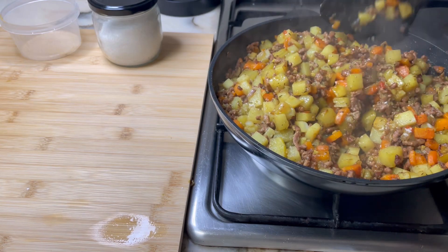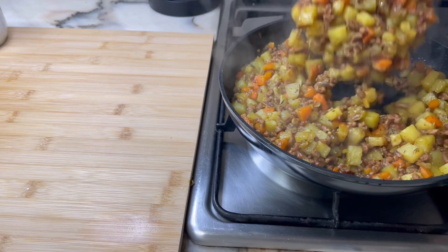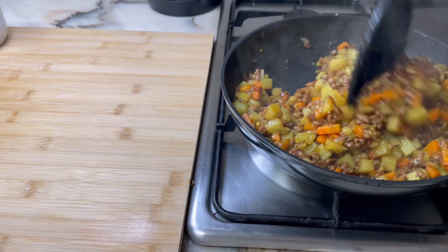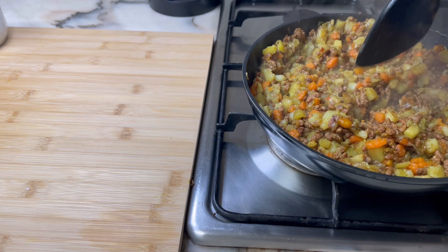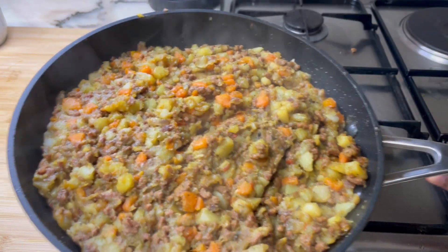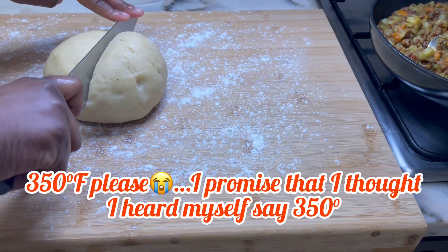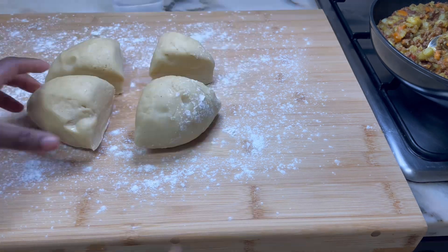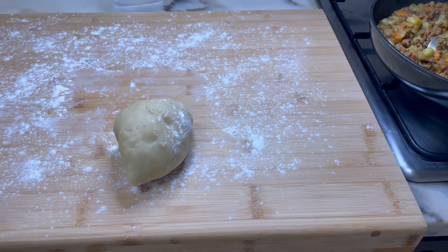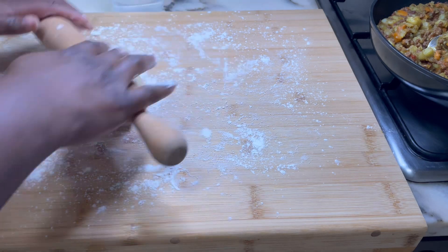The cornstarch is to thicken the mixture. Scrape down the sides of the skillet and let it cook for six minutes on low — optimally covered, but I stirred from time to time instead. When done, it should have a thick, stew-like consistency. Preheat the oven to 250 degrees Fahrenheit, about 180 degrees Celsius. On a floured surface, cut your dough into four pieces, return three to the bowl, and roll out the remaining piece until it's about 1.5 millimeters thick.